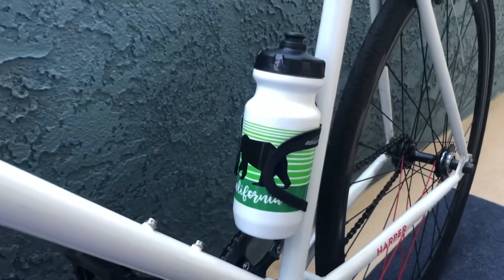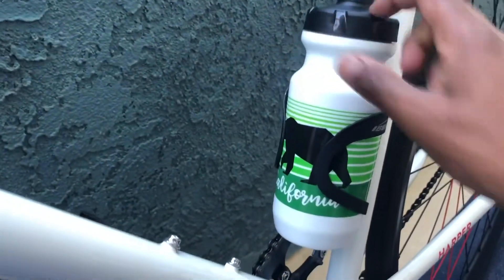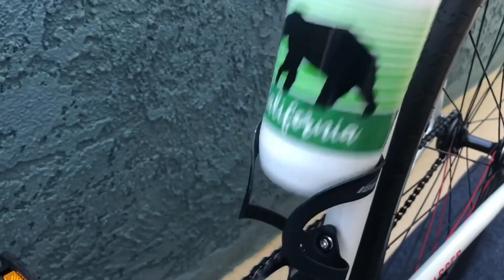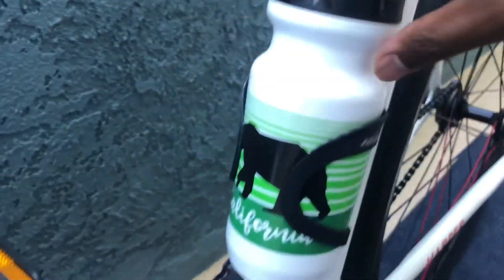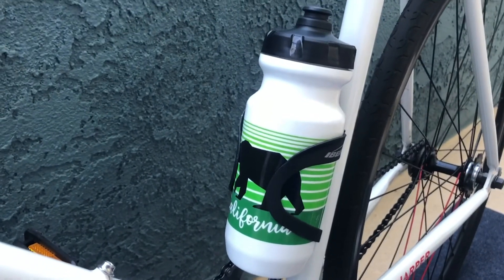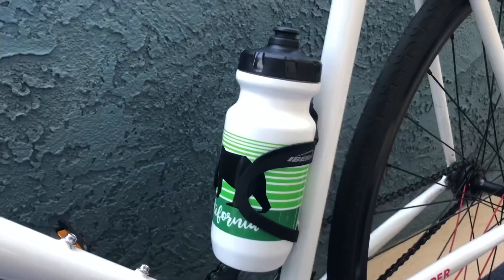Overall I think it's a very cool water bottle cage because it gives you that sturdiness you want. You don't feel like the water bottle is going to fly out, and there is a little bit of resistance when you pull the water bottle up. The last thing you want is a cage that won't hold the bottle.